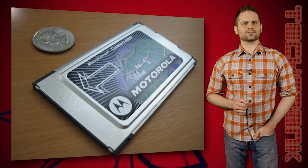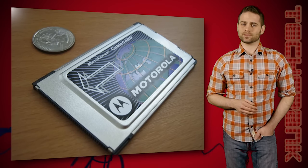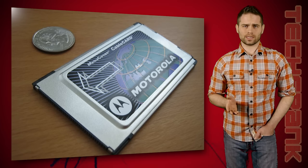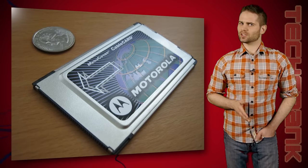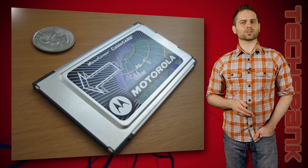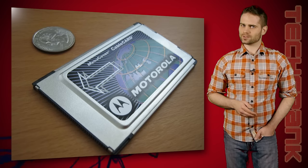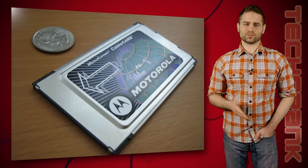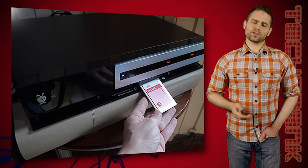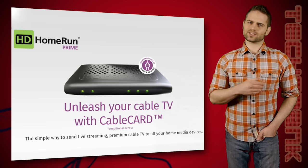A cable card is kind of like a key to cable TV. It unscrambles the signals for those who are actually paying for the service. A few years ago, the FCC told the cable companies that they had to allow the use of cable cards to subscribers who didn't want to pay for a cable box. And they did. Kind of. Some cable companies give them to you for free, some charge a few bucks every month to rent them. You can't buy your own cable card, but that's a whole other story. Anyway, if you ever used a TiVo Series 3 or higher, you know how this works. Now for everybody else, back to the HD Home Run Prime.